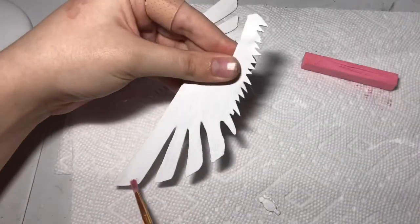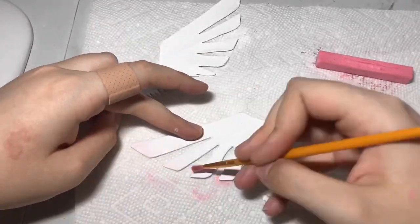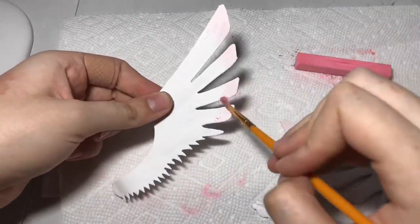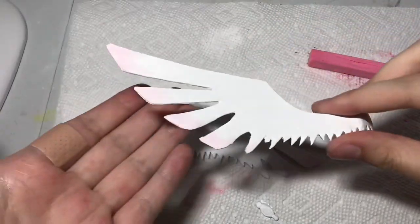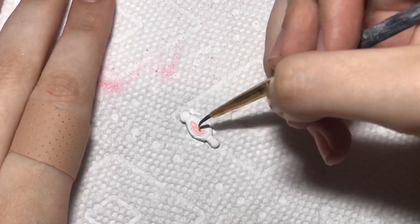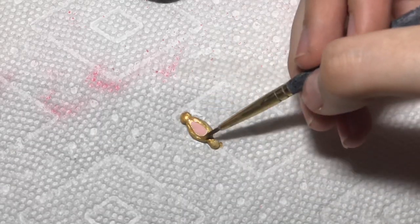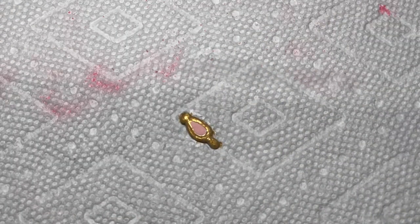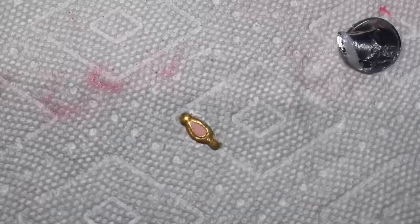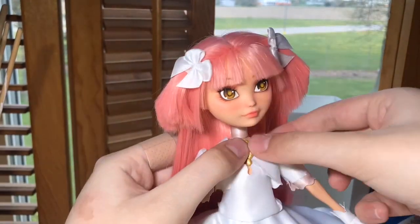Coming back to the wings now that the paint is dry, I took some pink chalk pastel and dusted it onto the tips of the wings for a little bit of gradient. I think this looks super pretty and I'm obsessed. For Madoka's gem, I painted the epoxy completely white, then added the pink center and the gold accent trim. I also wanted the gem to sparkle a little, so I added some dragonfly glaze. Once it was completely dry, I super glued that bad boy right onto the jacket.